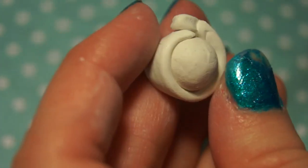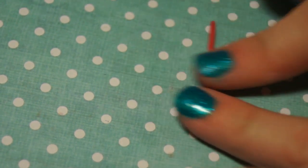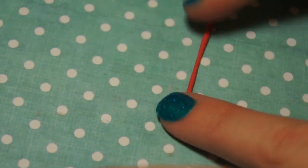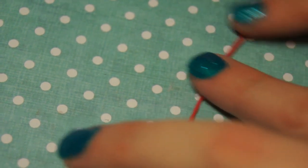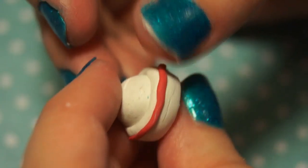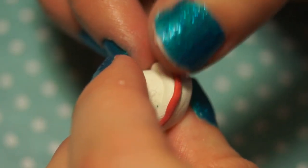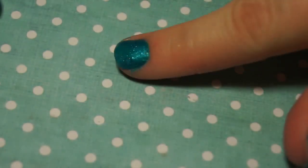Cut off any excess. For the ribbon around his hat I'm using red polymer clay. I had a hard time figuring out what color it was supposed to be because he is shown with blue ribbon, red ribbon — Sanrio usually has him with pink ribbon — but my husband really likes when he has a red bow tie and a red ribbon on his hat, so I decided on those colors. You're just going to roll out a strip of red polymer clay and gently attach it to the top outside of the brim of the hat.